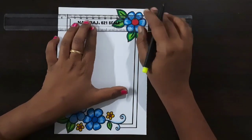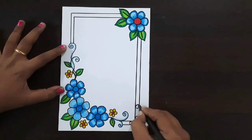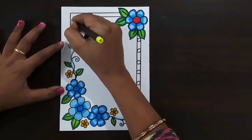Attach to this flower. Draw like this — same repeat here.